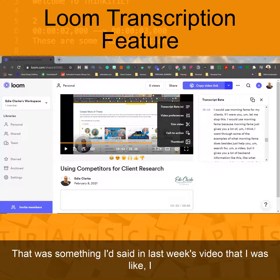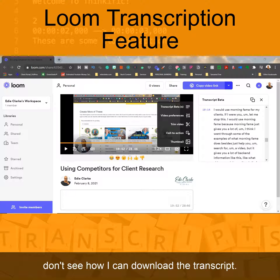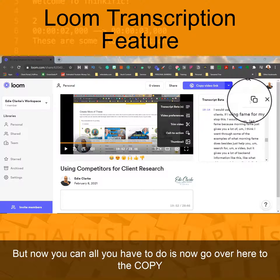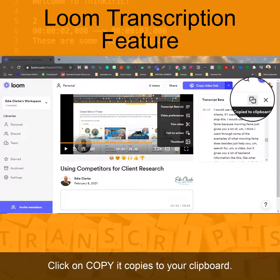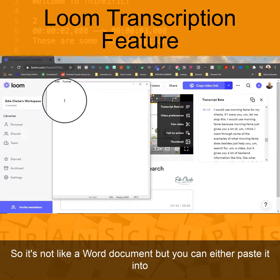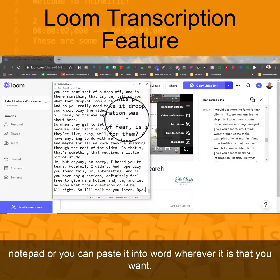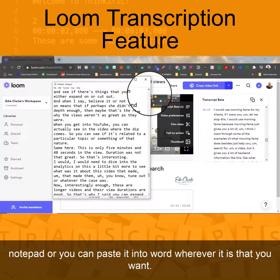That was something I said in last week's video — I don't see how I can download the transcript, but now you can. All you have to do is go over here to the copy icon, click on copy, and it copies to your clipboard. You can paste it into Notepad or into Word, wherever it is that you want.